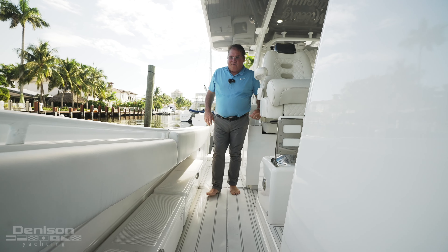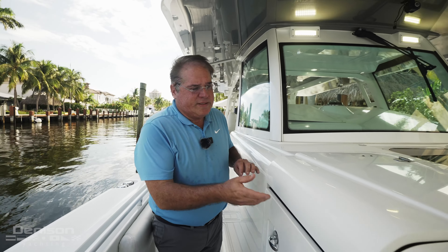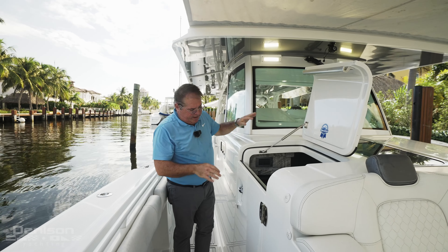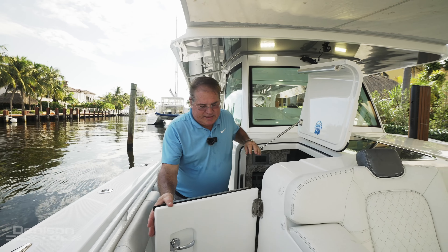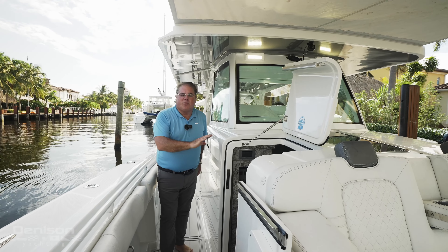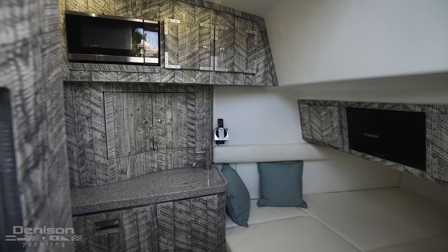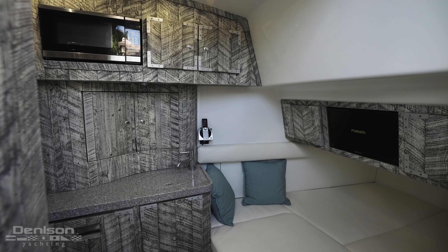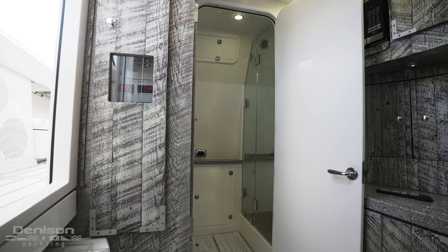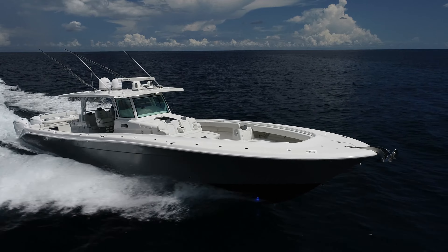As we walk forward I'm going to show you the access to the cabin. To open it, you just pull this up — it has a hinge that keeps it open — and then this door opens and has a safety catch so you can keep it open as needed. This has a queen berth that also doubles as a dinette. You have a microwave, a refrigerator, and a full separate shower and head. For a 53-foot center console, you've got a good amount of space.